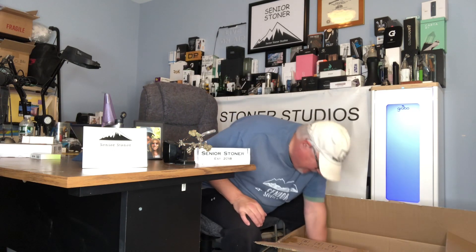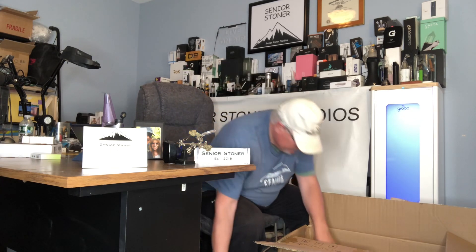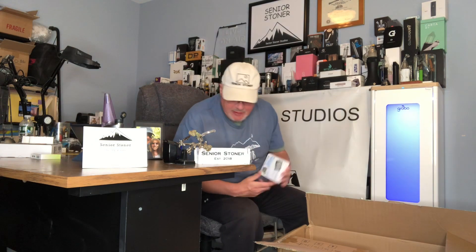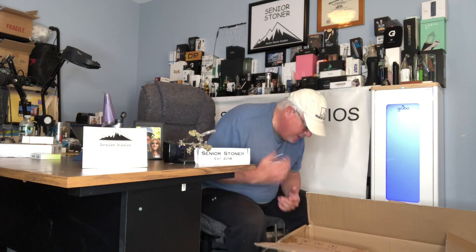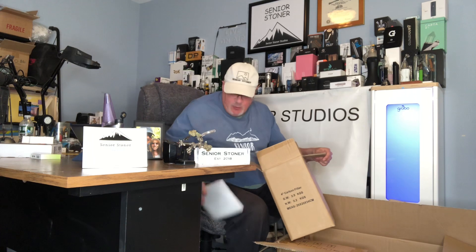That's right — you get a ventilation system with this. You get a timer, a 24-hour timer, so you can set it and forget it. This is your thermohygrometer. It's really all in one. I wanted a kit that I'd be able to start and just keep going — assemble it, water it, take good care of it — and it's going to yield the result I want.